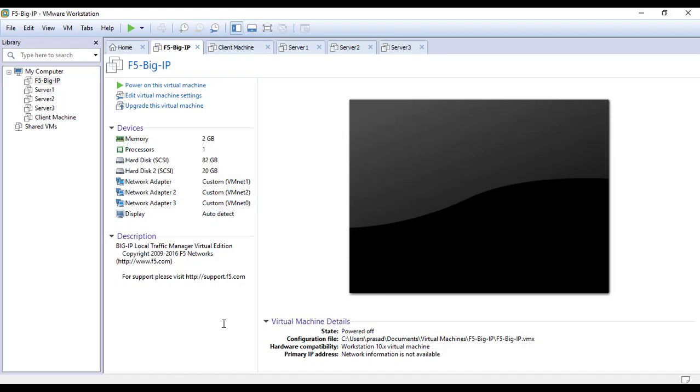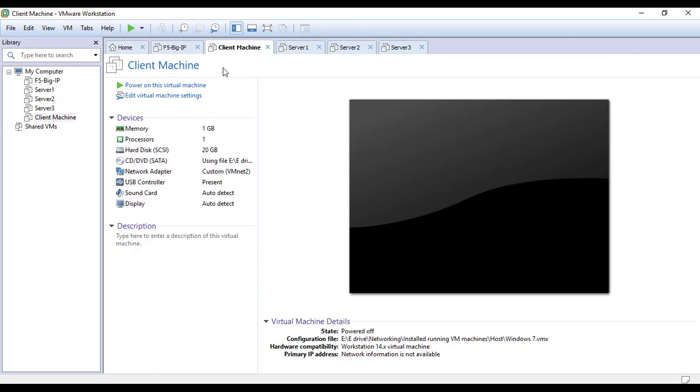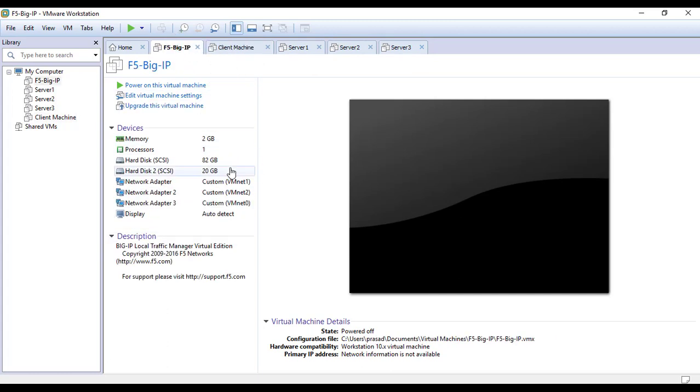Hi everyone, welcome back. In this video we will implement server load balancing on our F5 BIG-IP load balancer. This is my F5 BIG-IP load balancer machine, this is my external side client machine, and these are our three web server devices — simply Windows 7 machines. I already created a video on how to host a web server on Windows 7. I've given only 512 MB of RAM to all three server devices.